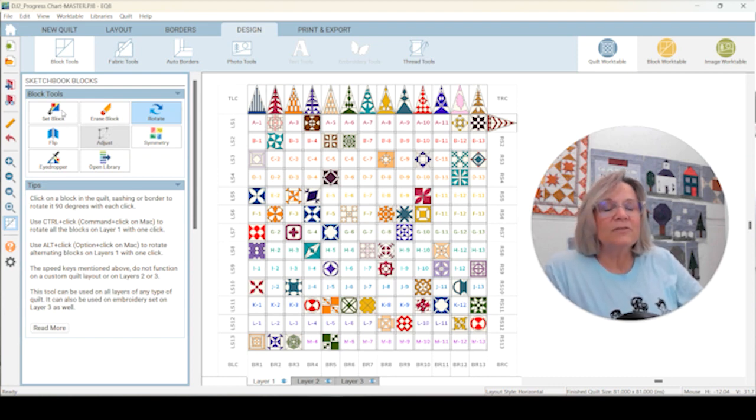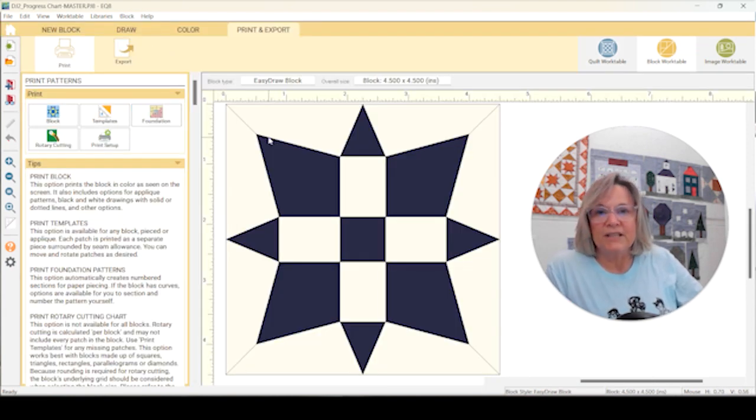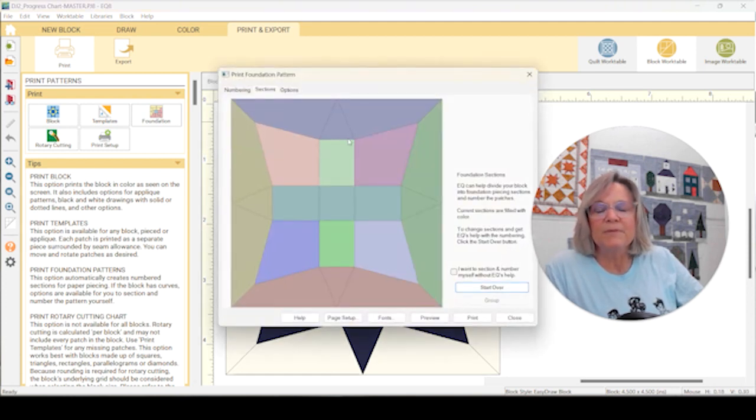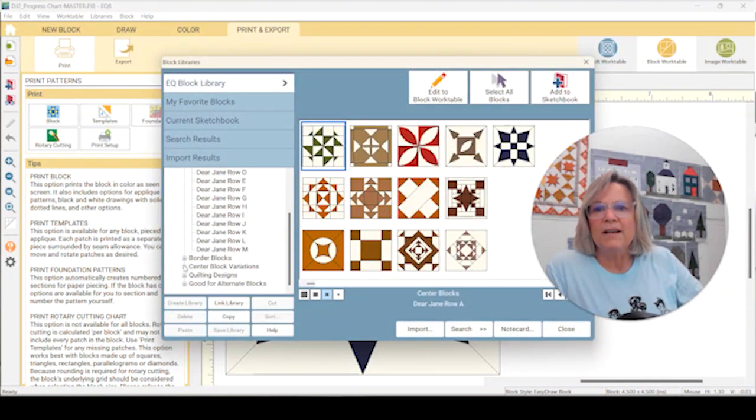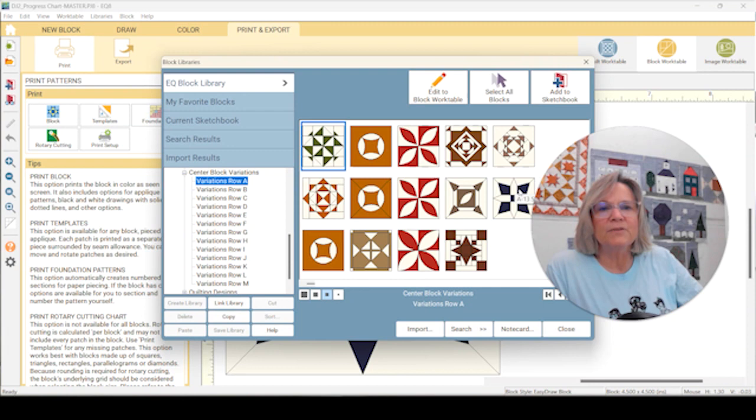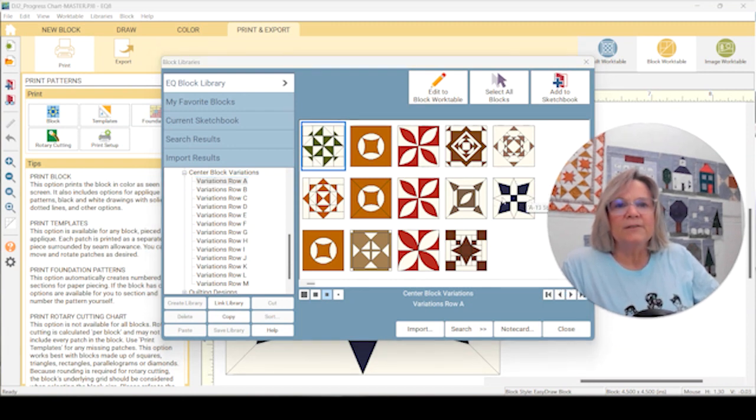Let's head over to the block work table. I'm going to start right away with how I'm going to modify A13. I've pulled up A13 — looking at foundation paper piecing, it's just a lot of pieces with foundation sections and Y-seams in the corners. I personally don't want to deal with that. Looking at the variation of A13, they took the colored points out, and I don't want that — I want the colored points.